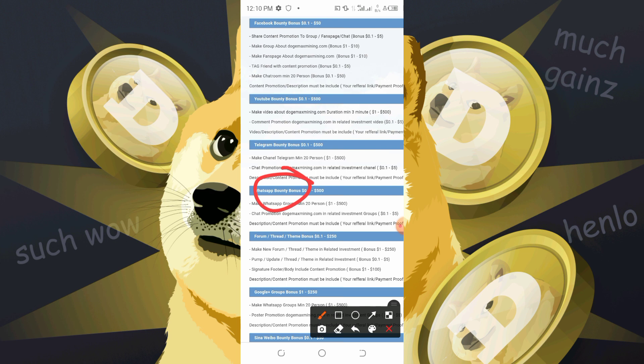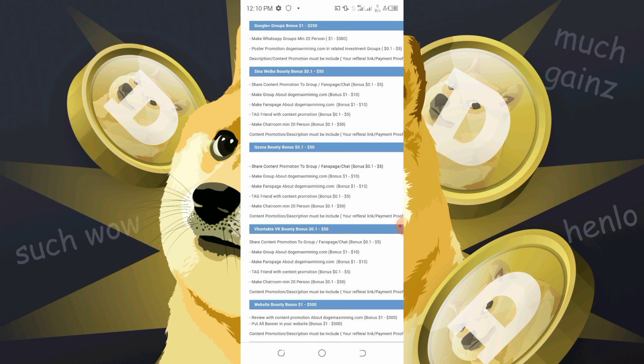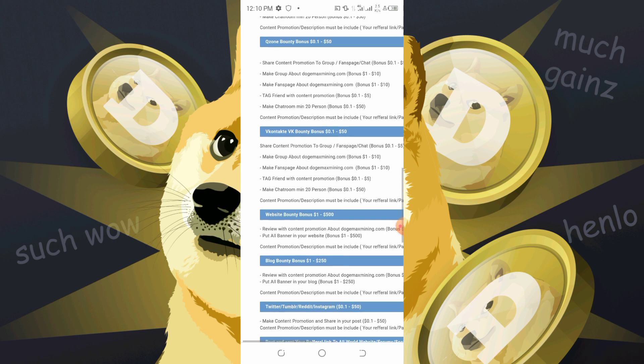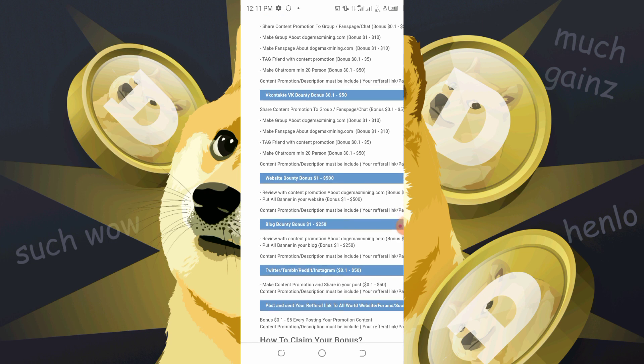You also get paid to do a WhatsApp group promotion, and you get paid to make a promotion on Twitter and similar platforms. If you are using VK or something like that and you post your referral link in an active group and get referrals, you also win a chance to get 0.1 to $50 in any crypto — it could be Dogecoin, Litecoin, Binance, and so on.